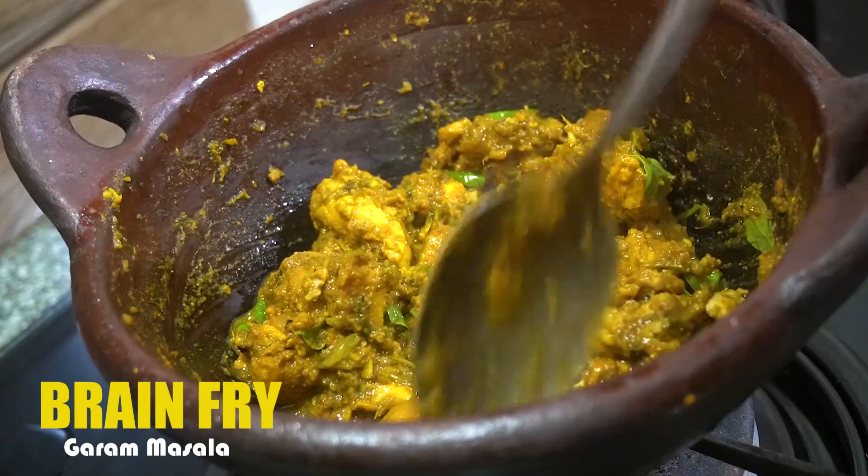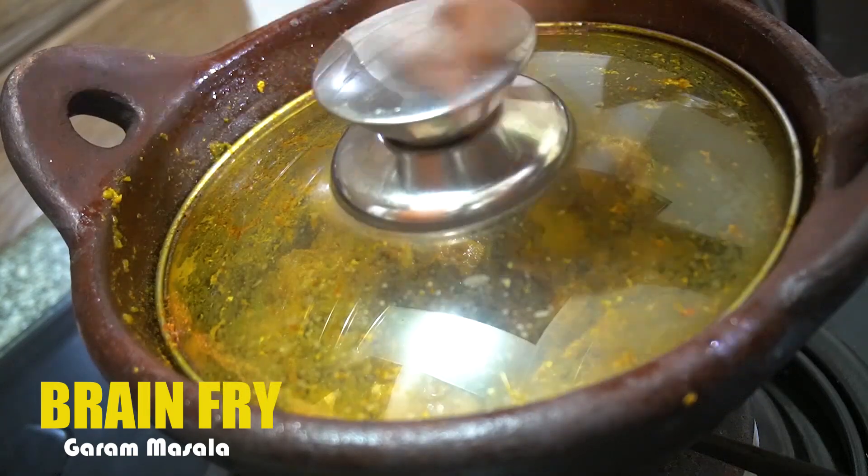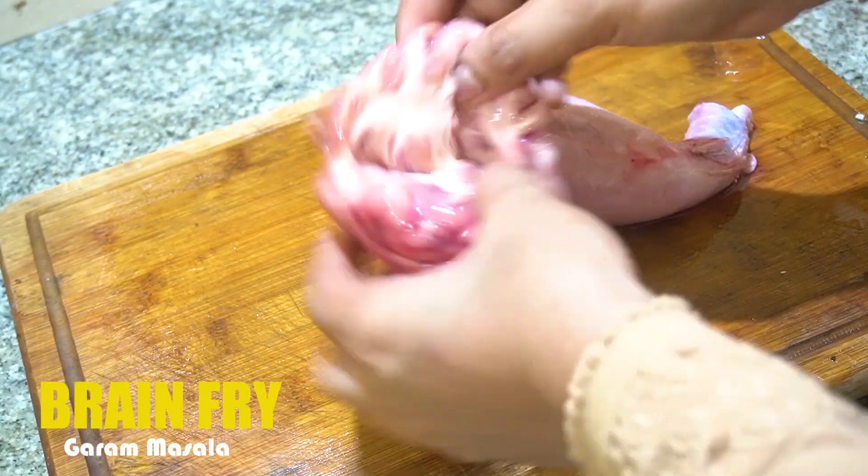We are going to serve this brain. It is easy to make it. I am going to make it with the brain.